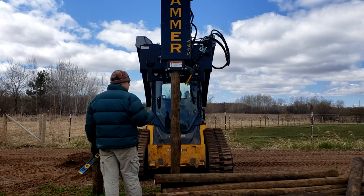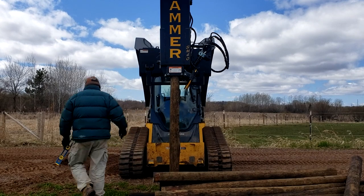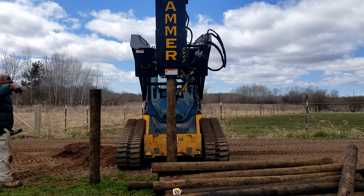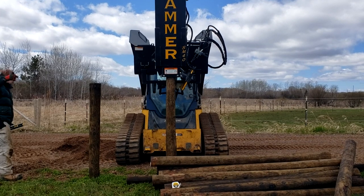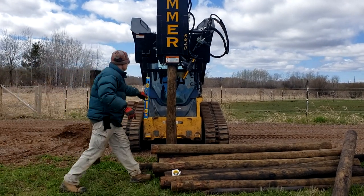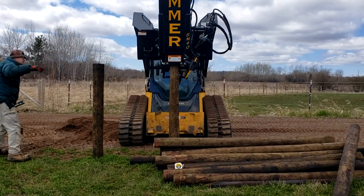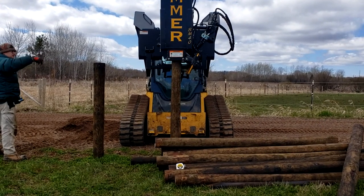Here we're in the bottom part of the goat pasture. The ground's a little softer and the day is warming up a little bit, so she's actually able to just push with the hammer to get this post into the ground quite a ways. There'll be a little bit of hammering at the end just to get it fully set.